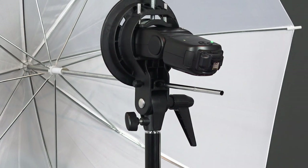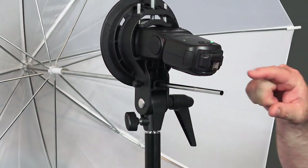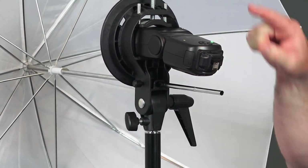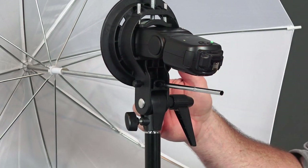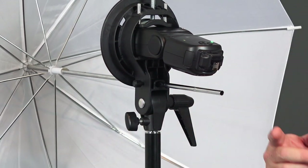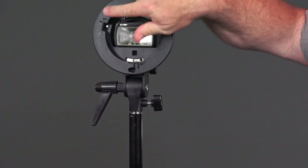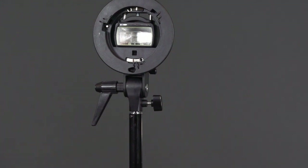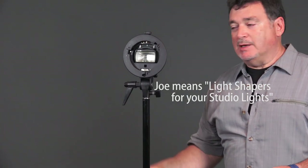I greatly prefer this kind of flash mount because it mounts around the barrel of the flash head rather than on the delicate little foot on the bottom of the flash. If someone knocks your flash off a standard cold shoe mount where it's on a little metal bracket, the first thing that breaks is that foot. These are inexpensive and phenomenal to use. They also give you flexibility — they have an umbrella mount, and the front is a standard Bowens S-type mount, so any studio light accessories work with your speedlights too.